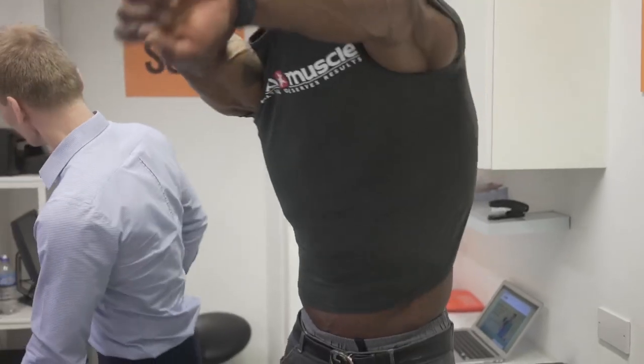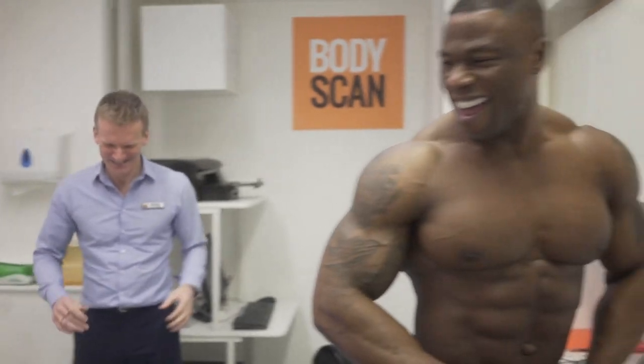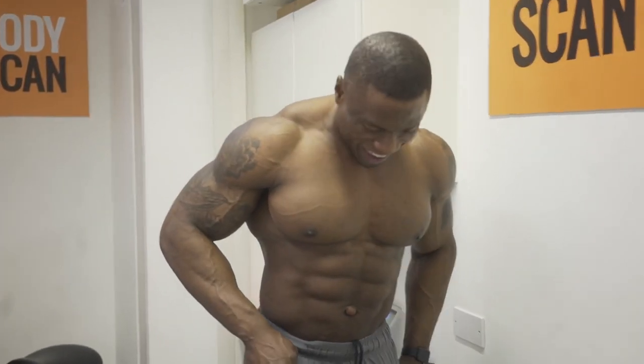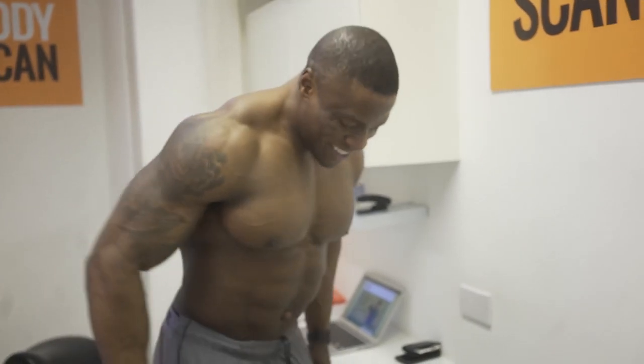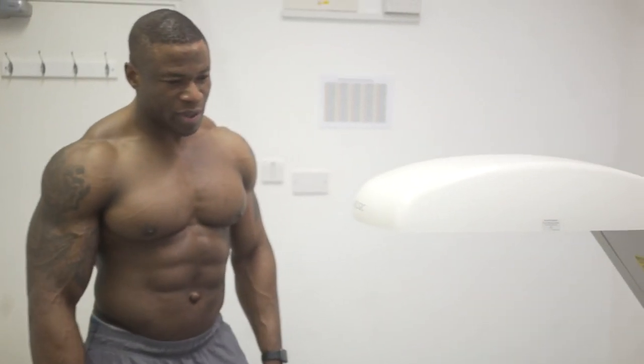So guys, top coming off, here we go. We measure height — 183.5 centimetres, six foot and a half. I thought I was six one — most men think they're taller than they are. Now we've got to see if we're going to get you on the table with those big shoulders. I need you to lie on your back with your head at this end and try and centre yourself roughly down the middle of the table.